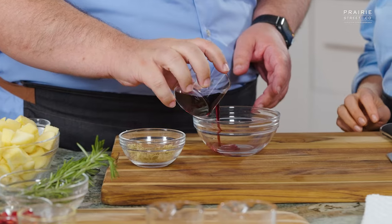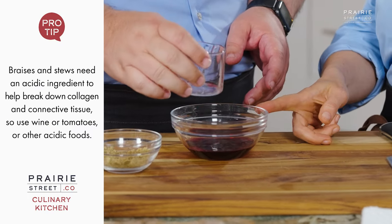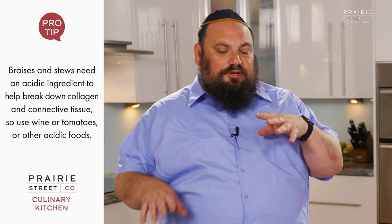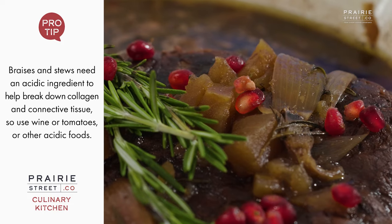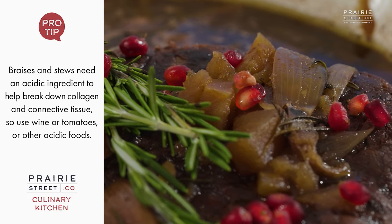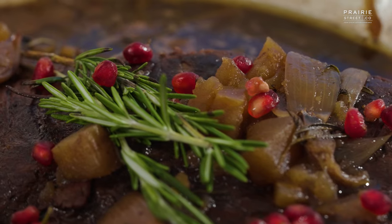So it's a cut that you would braise — you want to cook it in liquid. The wine we're using is a merlot, which is specifically meant for braising. It's going to break down some of the proteins, tenderize it, and it also has a little bit of sweetness to it, which adds to the whole sweetness theme. It's a little fruity.